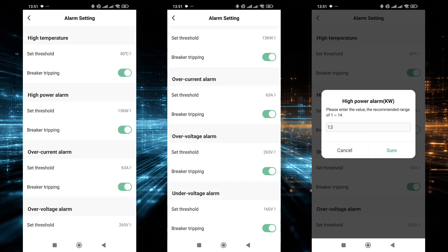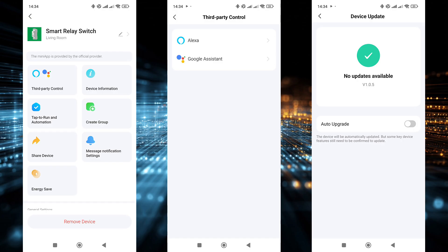The alarm setting section is responsible for the device's protective functions. Here you can set trigger thresholds for key parameters — temperature, power, current, low voltage, and high voltage — and choose whether the relay should automatically switch off when these limits are reached. In the additional settings, familiar Tuya Smart features are also available: grouping and sharing, automations, notifications, checking the current firmware version, and removing the device from the system.